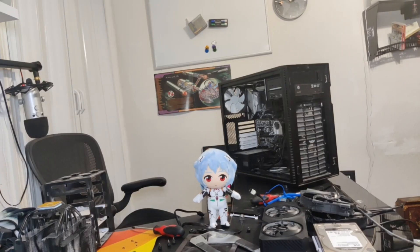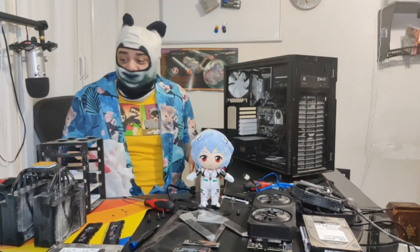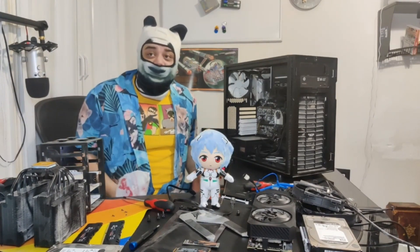Alright fellas, I'm back. Why is there more people watching an empty chair now than every time before? Why? What the fuck is wrong with you people? Anyway.